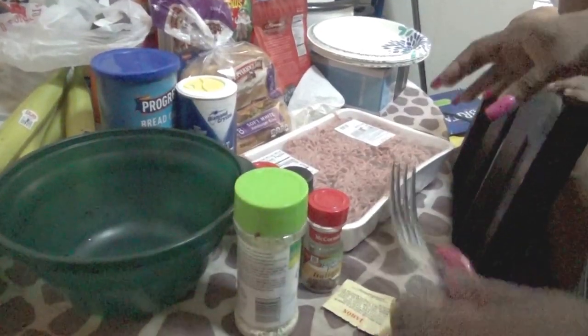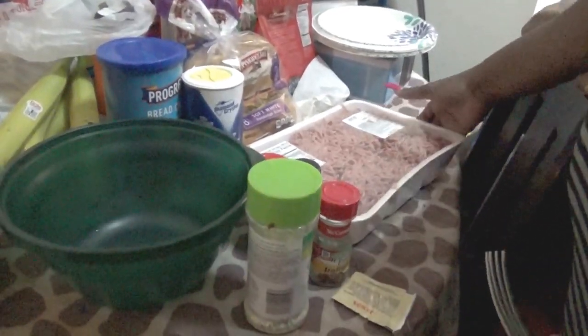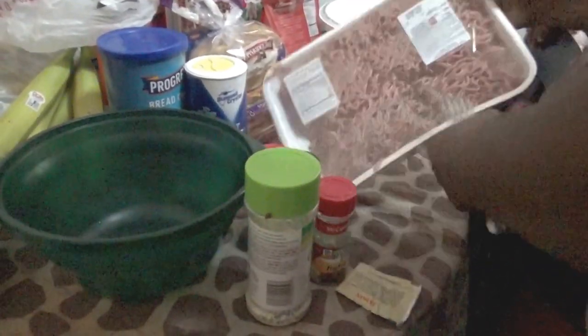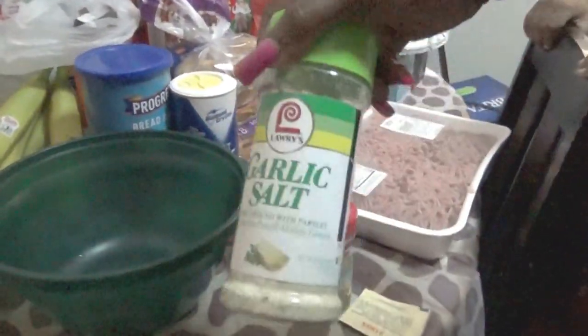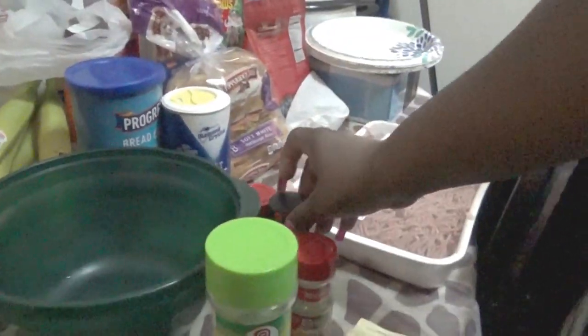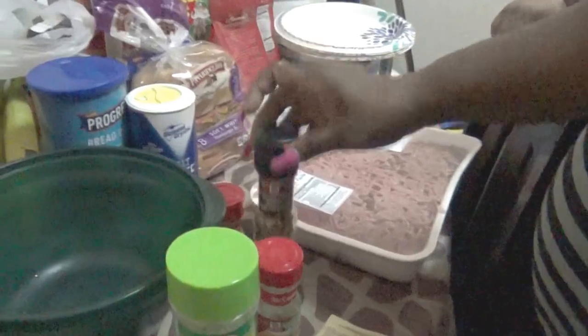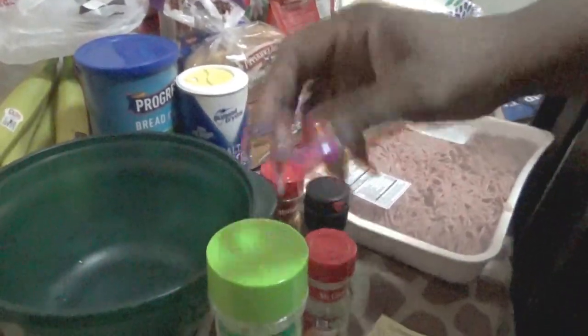Alright guys. So as you can see, we have our ingredients here that we're using. We're going to use this nice big ground beef here. We're going to use some garlic salt here. A little bit of Italian seasonings here. All these other good stuff here going on. We're going to use a little bit of this.